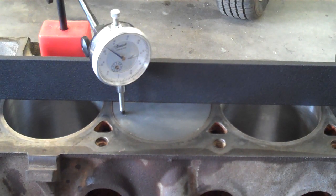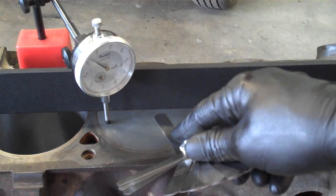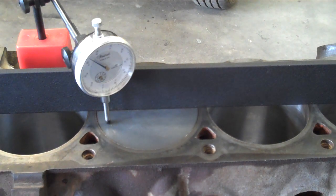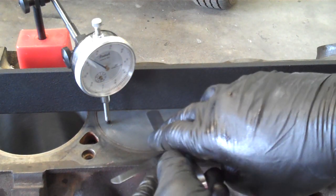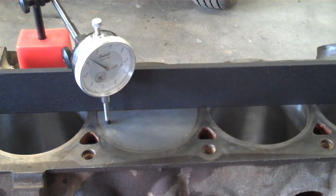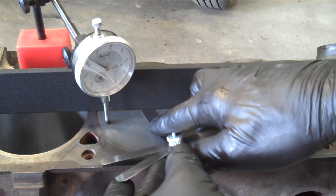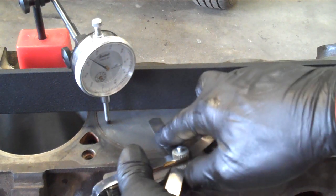I'm going to start with the 10 thousandths feeler gauge. It slides between the piston and the straight edge pretty easily. So I'm going to jump up to the 12 thousandths feeler gauge now. The 12 thousandths feeler gauge is actually not able to get between the piston and the straight edge. So I'll go back to an 11 thousandths gauge and it slides between there. So the deck clearance is somewhere between 11 and 12 thousandths of an inch.